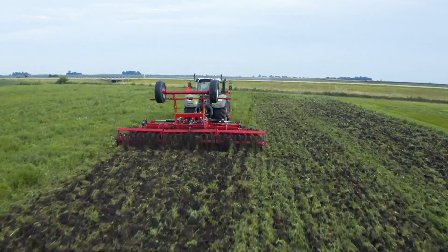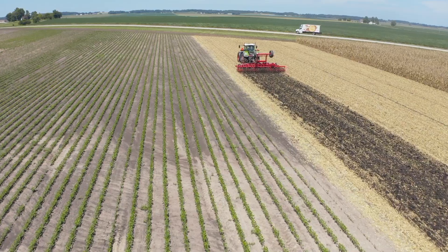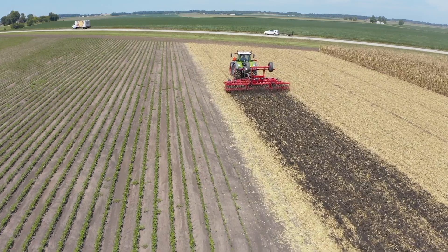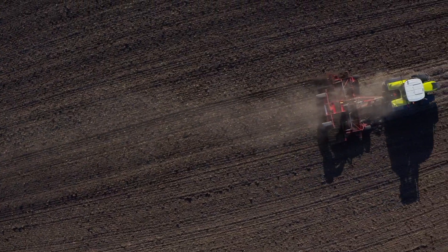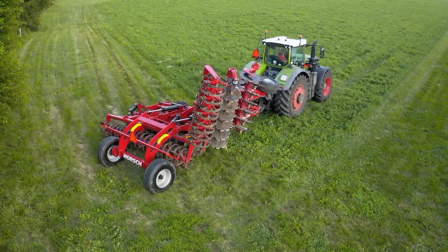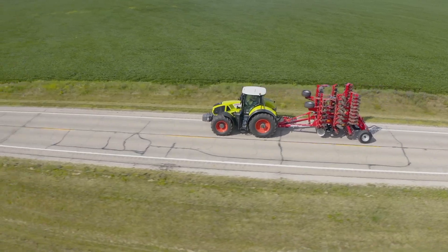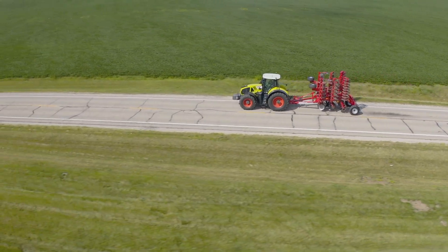With a properly matched tractor, you can effectively cover more acres per day while still achieving superior results compared to traditional disc rippers and plows. A single pass in the fall with the Joker HD, and for the ultimate seedbed, a single pass in the spring with a Joker RX or mounted Joker, gives you the perfect system to set the stage for maximum yield potential. The Joker HD folds in three sections for compact transport and is available in both 20 and 30-foot options.